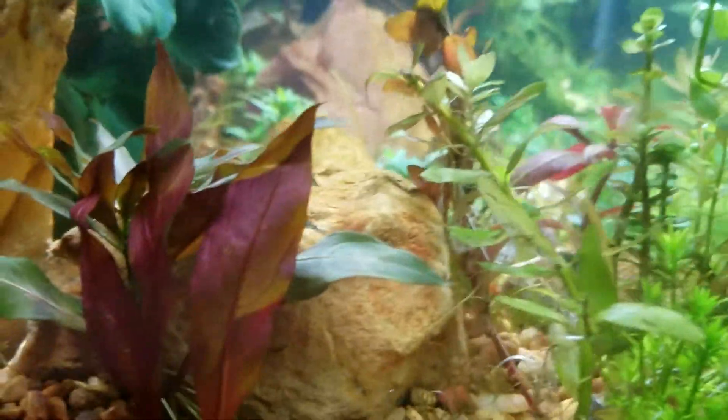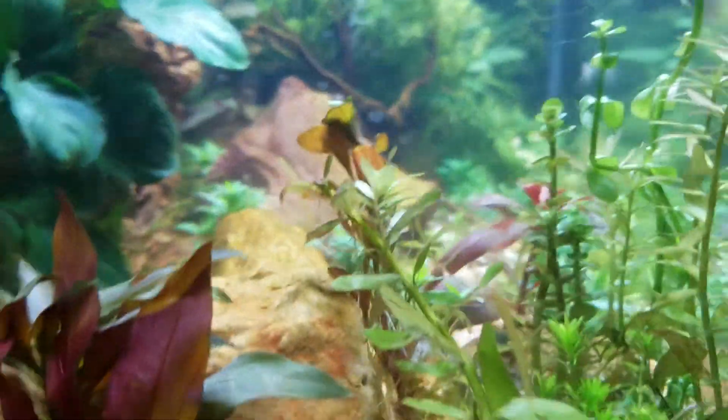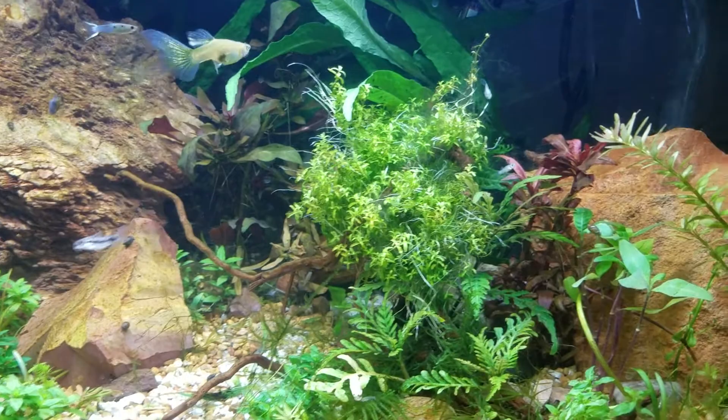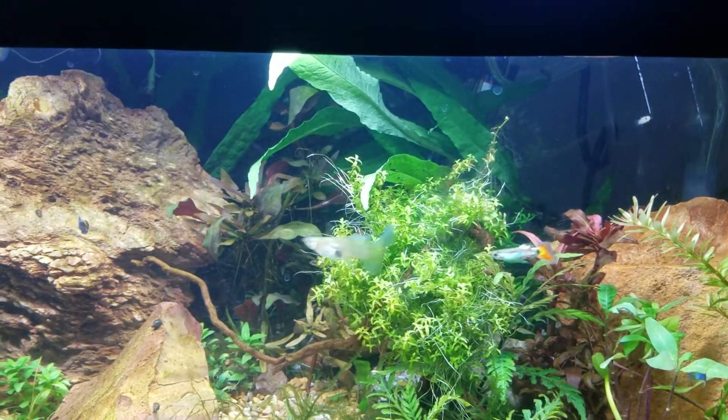That's kind of an overview on the shrimp. I'm not seeing the Rili shrimp — it's not going to make an appearance for us right now. But that's the overview on red cherry shrimp and all Neocaridina davidi shrimp.